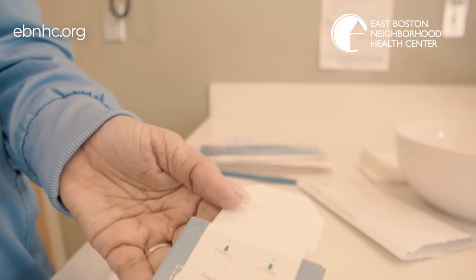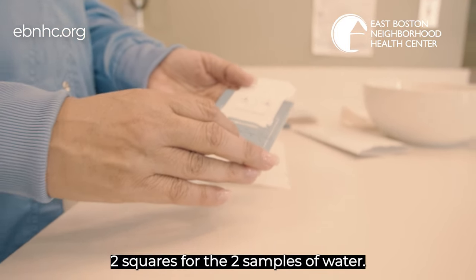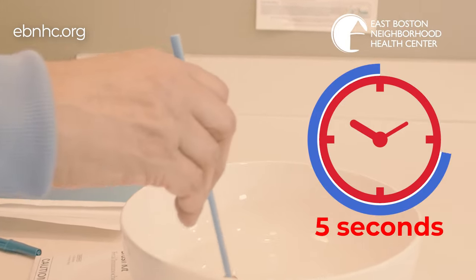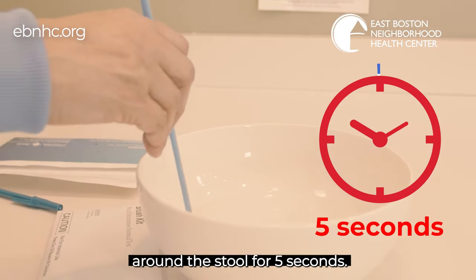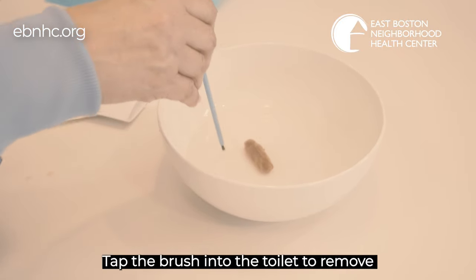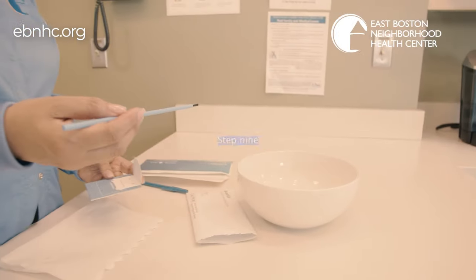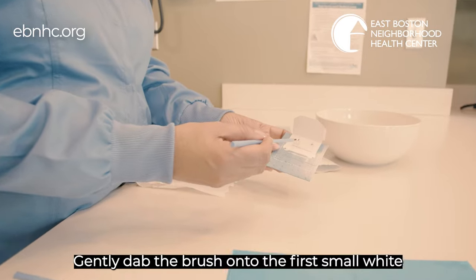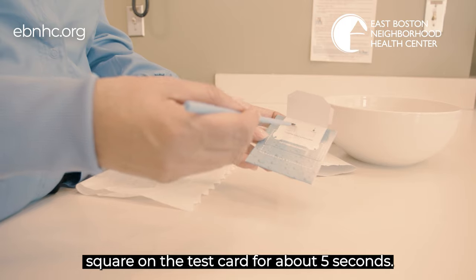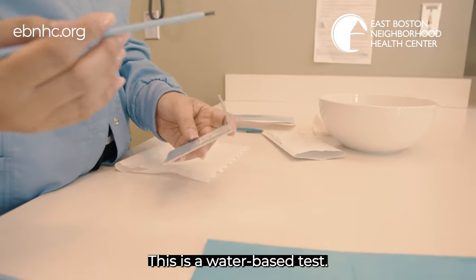Step 7: Lift the flap of the test card. You will see two squares for the two samples of water. Step 8: Using one of the blue brushes, brush the water around the stool for five seconds. Make sure you do not pick up any of the poop on the brush. Tap the brush into the toilet to remove excess water. Step 9: Gently dab the brush onto the first small white square on the test card for about five seconds. Remember, make sure you do not put any poop on the square. This is a water-based test.